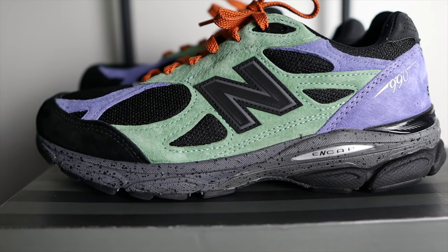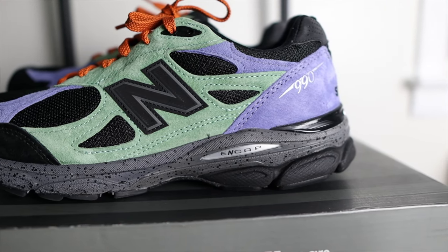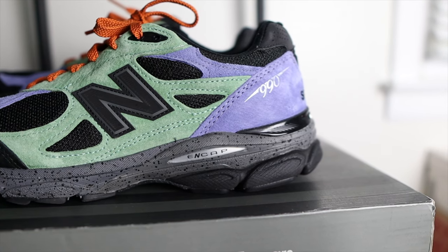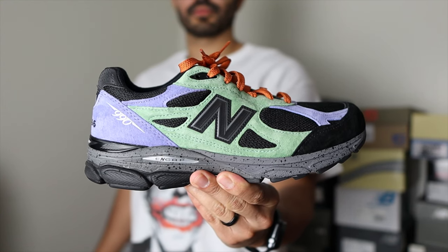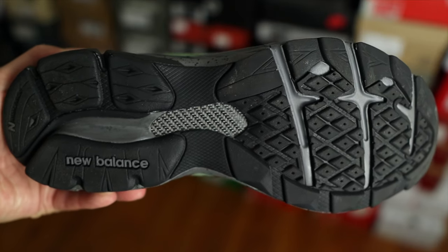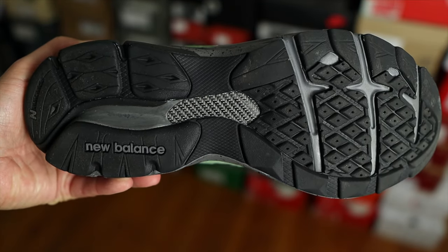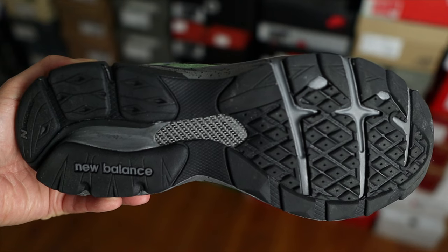Switching over to the midsole — in terms of cushioning, the 990v3 uses ABZORB and also ENCAP, which is a soft cushioning EVA in the midsole with a tough polyurethane rim for more support and durability. Another cool detail is that it's a two-tone midsole: a darker gray and black, with a speckled black paint around the middle of the shoe. You probably won't spot it from afar, but up close that speckled paint gives it a nice look. On the outside, you have a mostly black outsole with the New Balance name near the heel, the endurance outsole, a classic carbon fiber plate in the middle, and a diamond-shaped design around the forefoot.